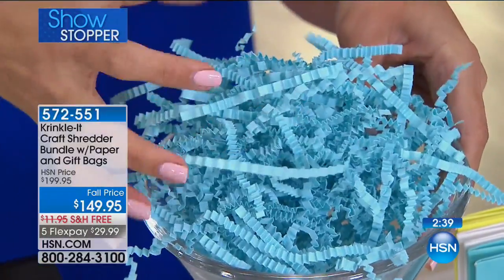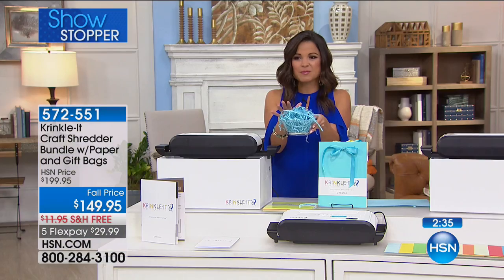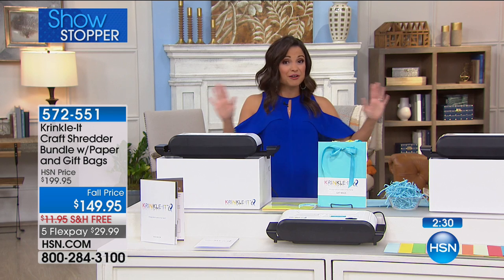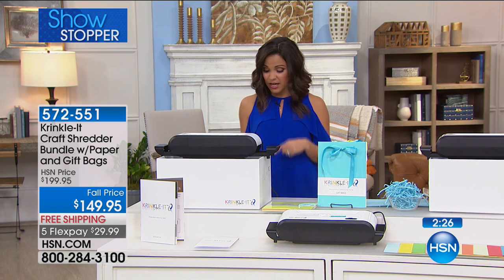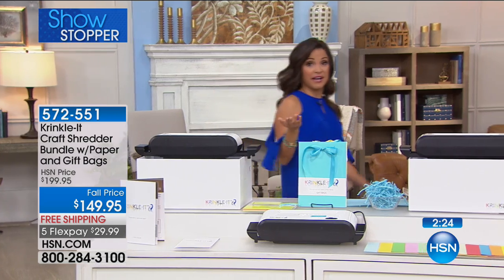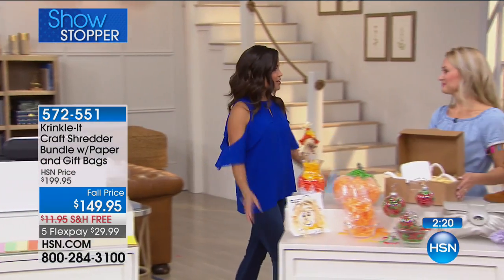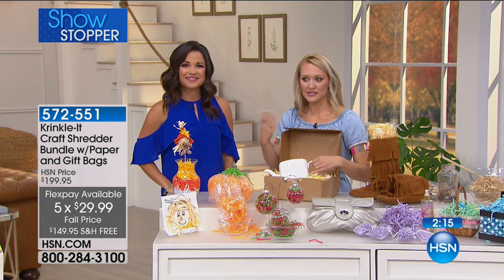If you've been to stores looking for crinkle paper to make a gift look beautiful, you're spending a lot more money for just a tiny bag. Imagine how many bags you'd need to fill a whole box. You can get this home today — our Showstopper at $149.95, the first time ever at HSN, and less than you'll find it elsewhere. Don't forget the five flex payments of under $30.